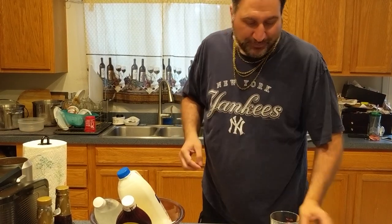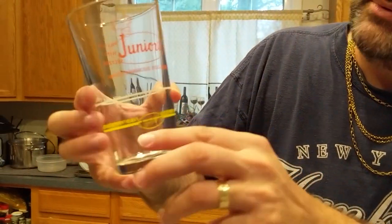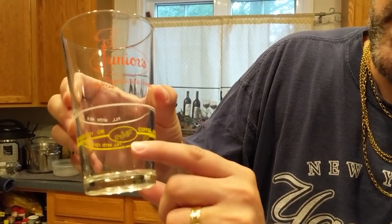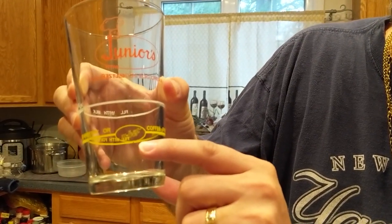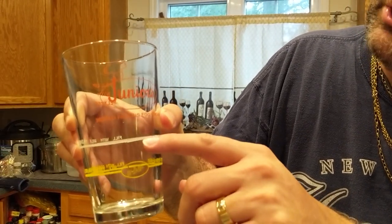I'm going to use this glass from Junior's — Junior's Cheesecake. If you've never been, go to New York and go to Junior's Cheesecake. It's got little fill lines on it. Chocolate syrup goes up to here. And what syrup does it say? Fox's U-bet. That's right, Greg — it doesn't say homemade syrup. Fox's U-bet. Then milk up to here, and then seltzer for the rest.